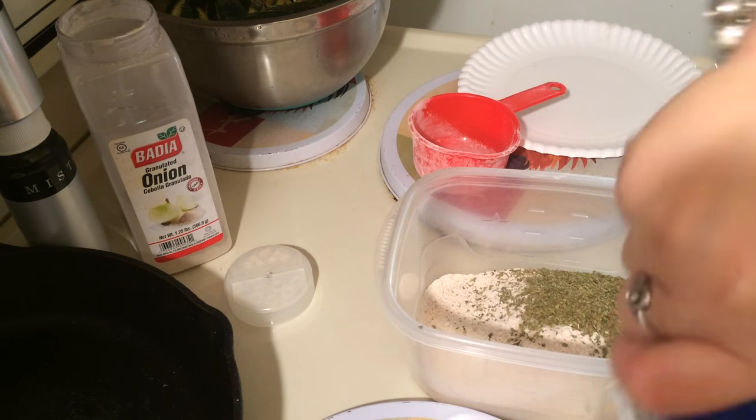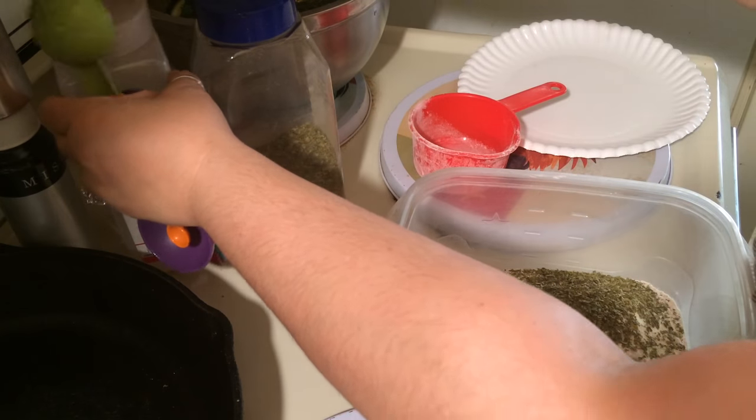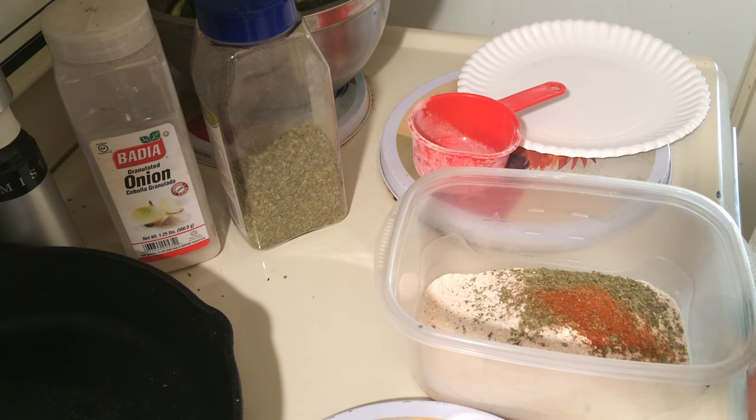And some more cayenne. Again, use what you like — if you like it spicy.